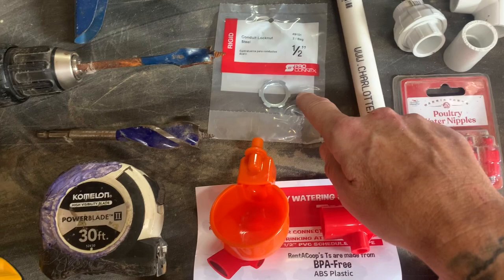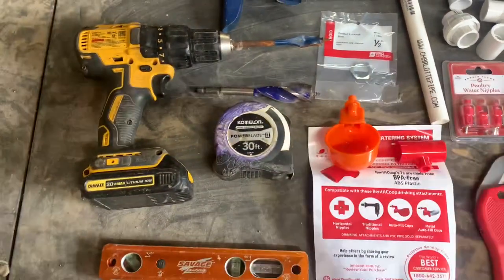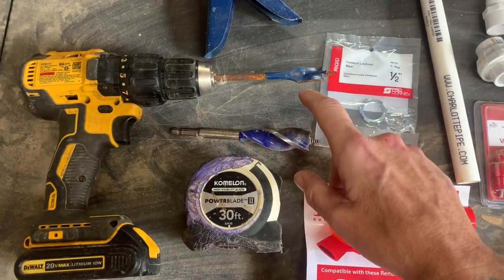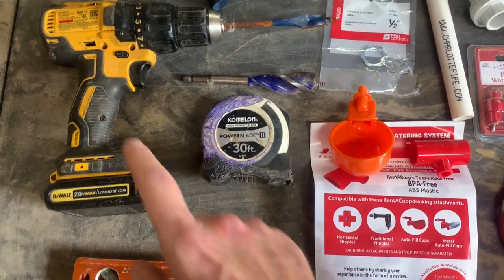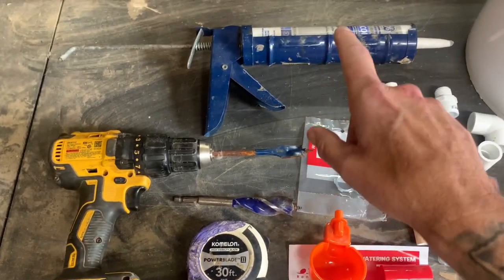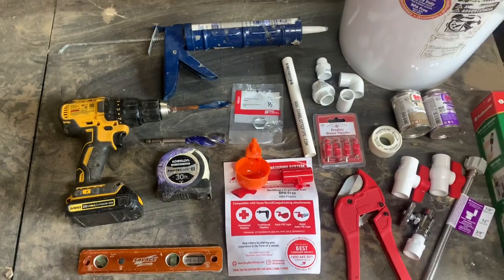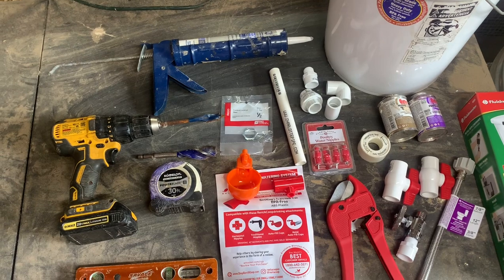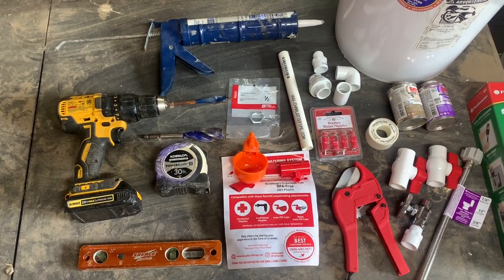Half-inch conduit nuts — you'll find those in the electrical section. I'm going to need a tape measure, a level, a drill, a three-quarter bit, and a seven-eighths bit. And some 100% silicone. I'll put all those parts in the description for you.